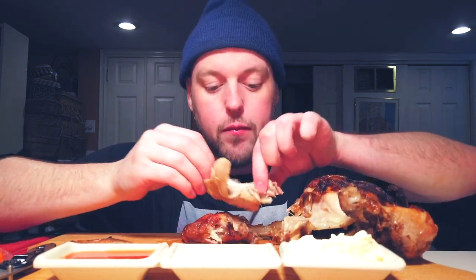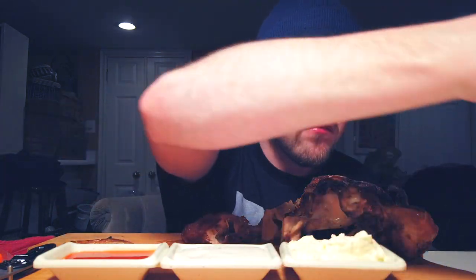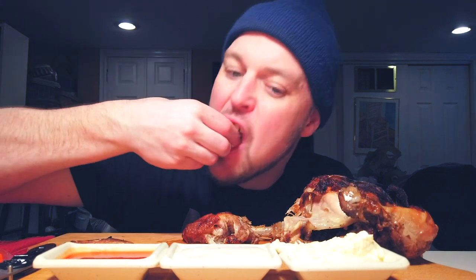Wow, absolutely delicious. So tender it'll fall off the bone. Mayo — come on guys. I just wanted to make sure all my sauces were sugarless. Trust me, I miss the barbecue sauce, I would love to have it right now. But we're trying to stay away from the sugars and keep cutting the body weight. I want to do mayo with hot sauce.